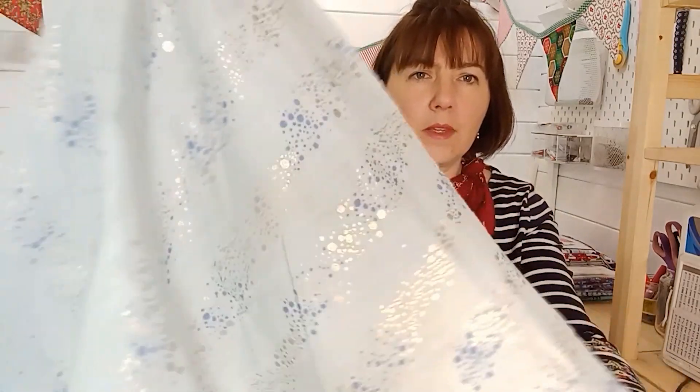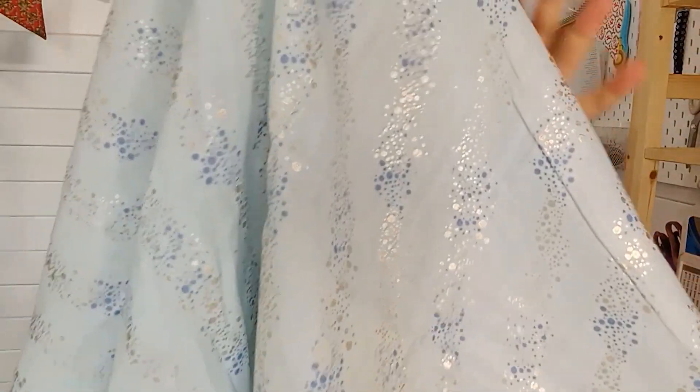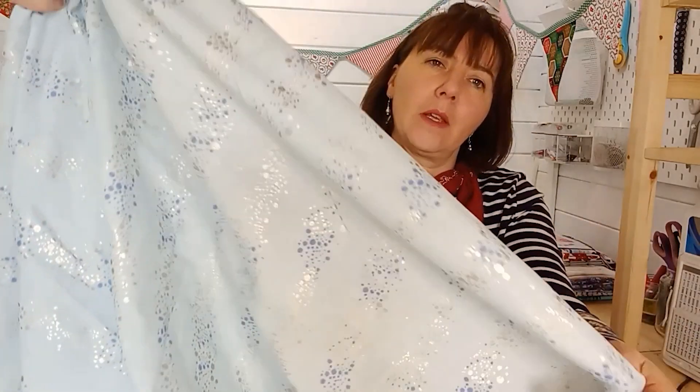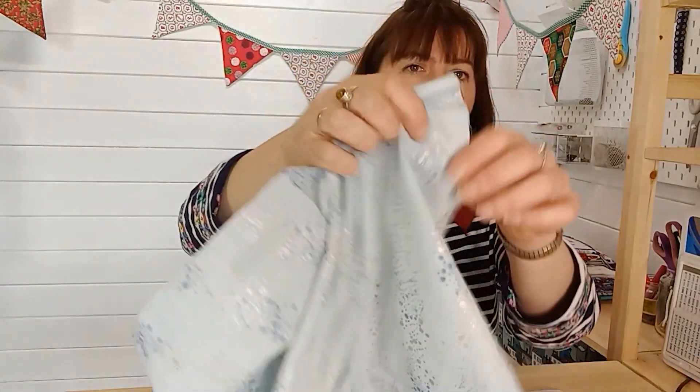My next fabric is a natural fabric — this is gauze, from Rico, and you can probably see it's got a sort of glitter in it, like the waves of the sea. It's really delicate and pale blue. I've used this fabric to make a Charlie Caftan, which you can see here. The Charlie Caftan has got quite a lot of gathers around the waist, and the gauze really does gather up well, giving a nice soft gather.